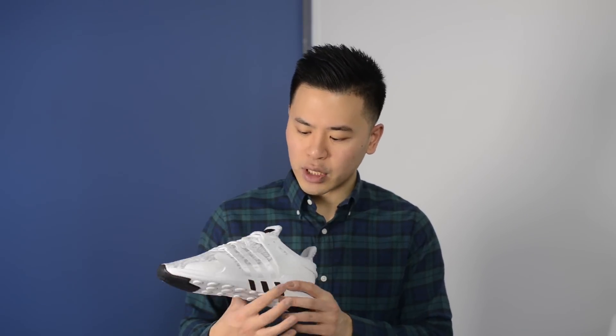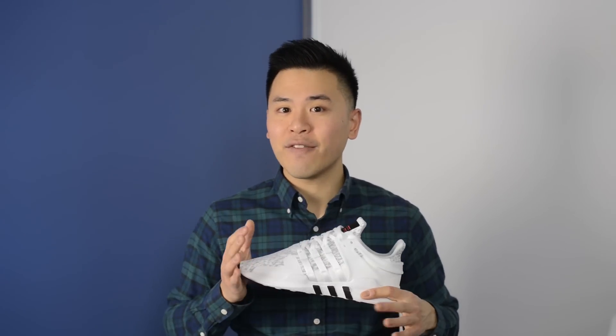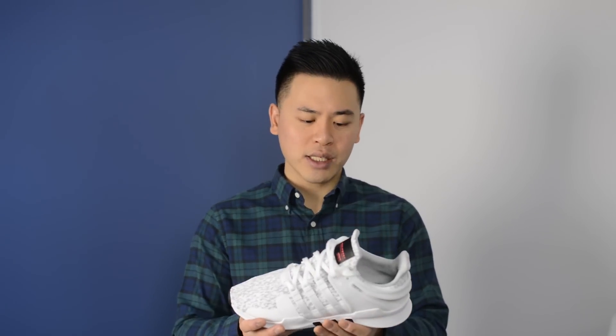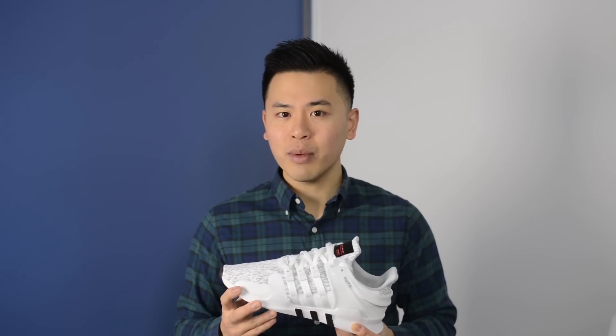In terms of comfort, this shoe features only an EVA foam midsole, so it's not going to have Boost, it's not going to have something like Zoom Air on a Nike shoe — it's just your standard foam setup. It's not going to be the most comfortable shoe out there, but if you're looking for just an everyday casual sneaker to run some errands, this will probably do the job. It's not going to be mind-blowing, but it is going to be okay.